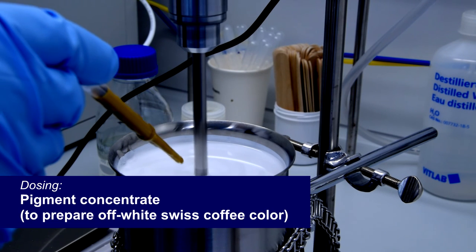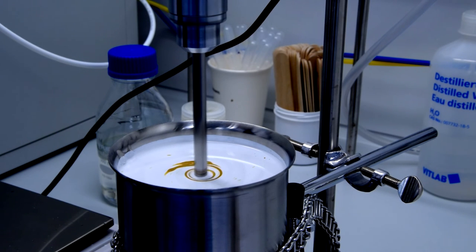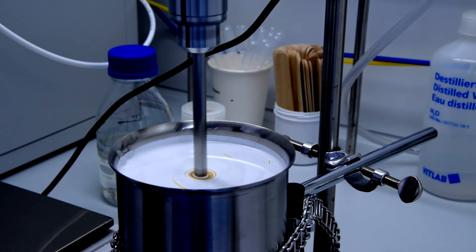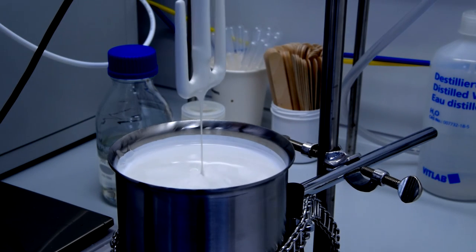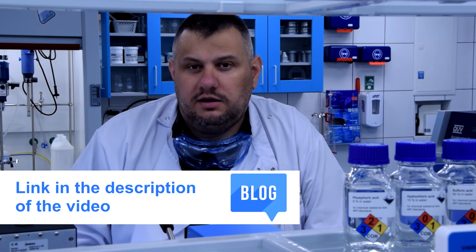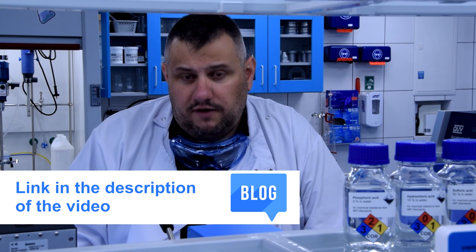And last, a small amount of pigment concentrate colorant to prepare a swiss coffee color. In this way we made one quart of premium class flat latex paint. Now we need to test it to show why it's premium — for this, I invite you to our blog where you can find a technical article with test results and more information about raw materials and properties of this paint.